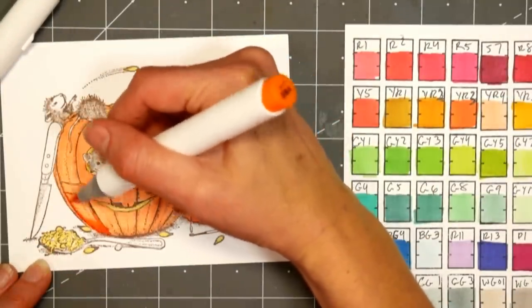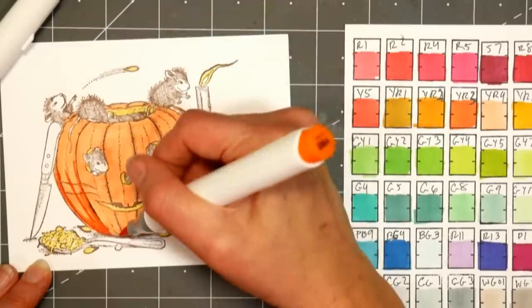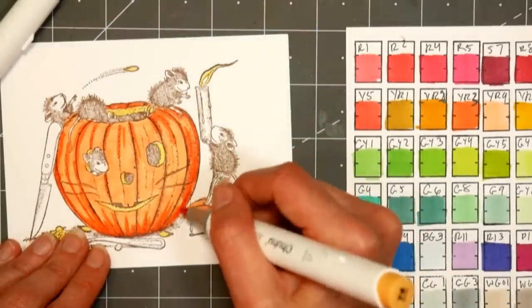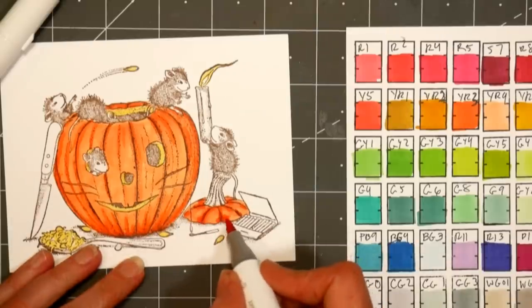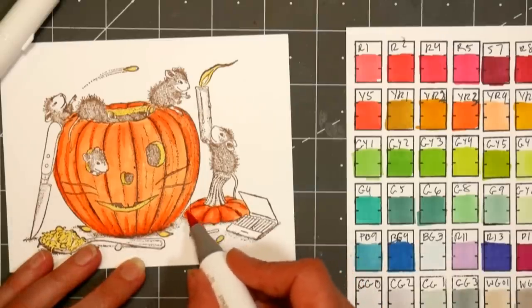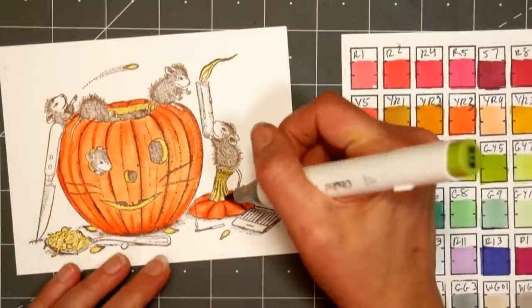Having that base of your lightest color will help everything blend together. Now I'm going in with YR3, which is a nice bright orange, and I am starting at the bottoms and just kind of flicking the ink up, then going in on the tops and any place I see the stippling. All these house mouse stamps have kind of little stippling dots — that's a great place to add your shadow, so I'm going in with that brighter orange YR3 and adding shading.